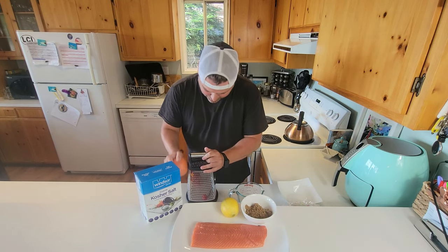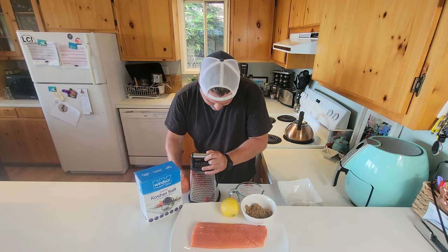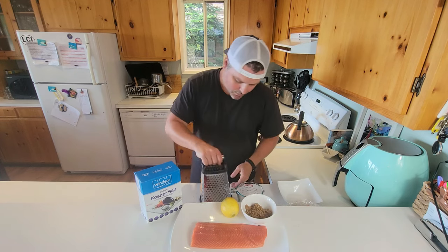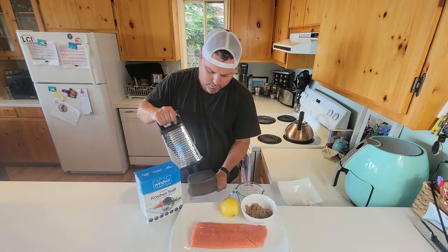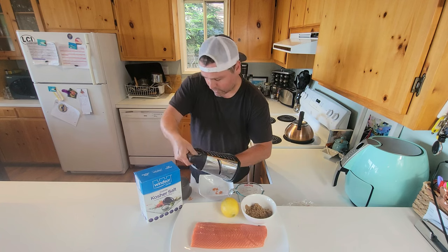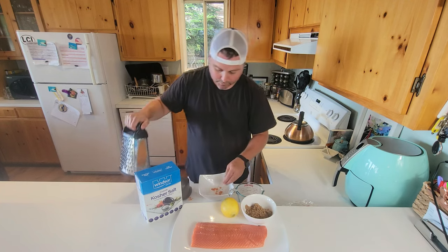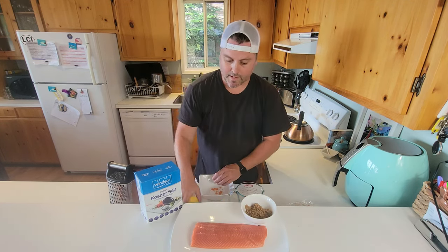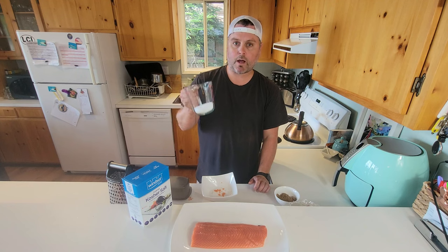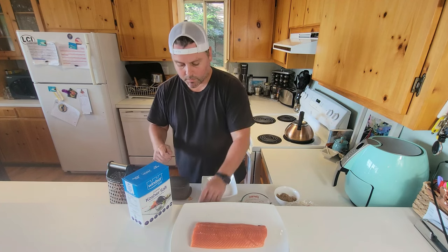We've got our grater here and we're just going to zest a bit. We're going to add this into our bowl — you don't need a lot, just a little bit of extra flavoring to rub in there. This is about a one pound fillet of salmon, and for every pound you want about a quarter cup of salt.